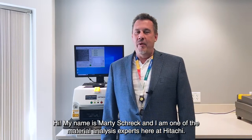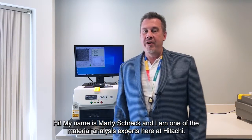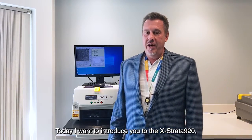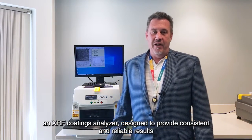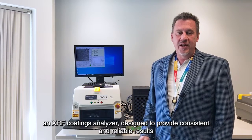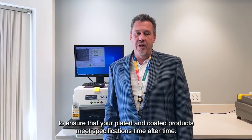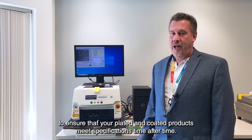Hi, my name is Marty Schreck and I'm one of the material analysis experts here at Hitachi. Today I want to introduce you to the Extrata 920, an XRF Coatings Analyzer, designed to provide consistent and reliable results to ensure that your plated and coated products meet specifications time after time.